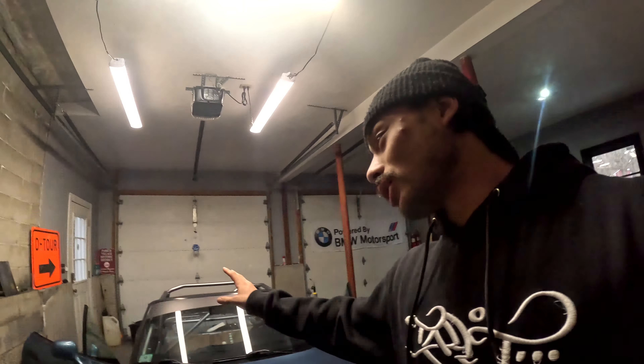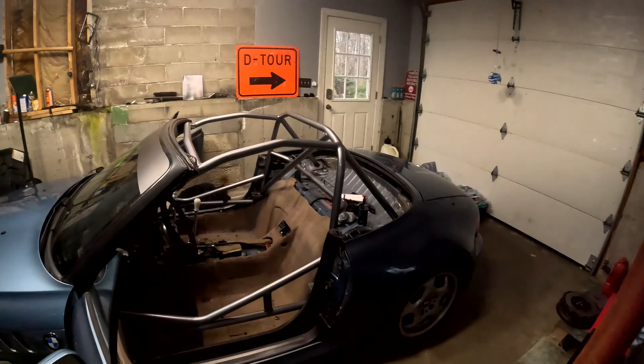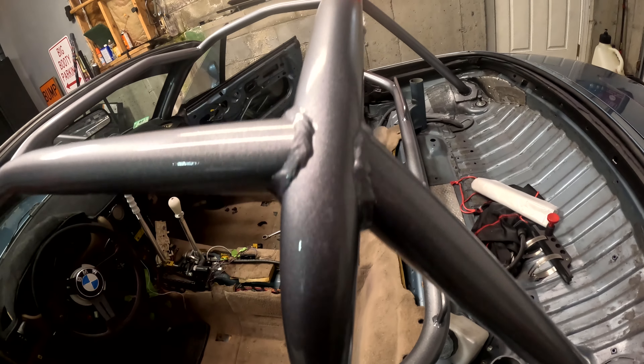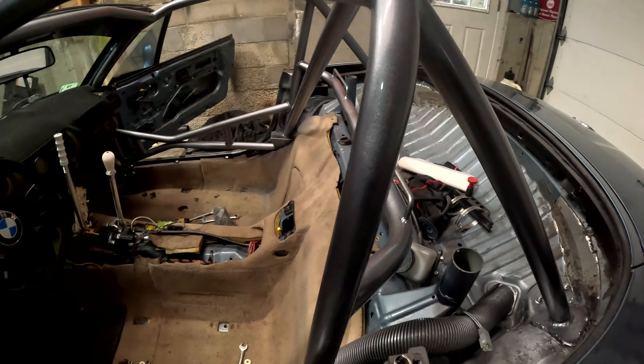I just finished painting the cage and it came out pretty awesome. So here it is — I wanted to leave it a metallic color, so I did this silver. It came out very well for a rattle can.